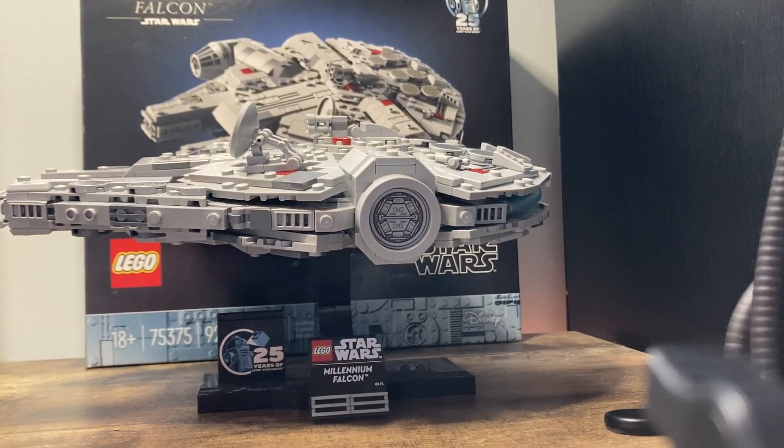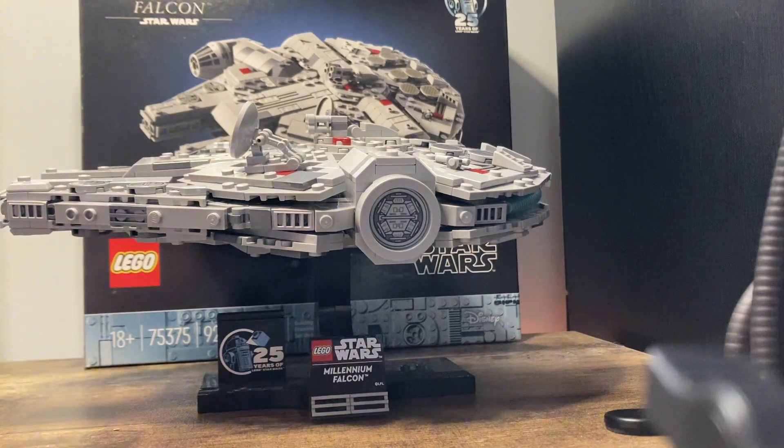Here we have the Millennium Falcon and I must say this is a very beautiful model. I really love Han Solo and the Millennium Falcon, and I just gotta say this is probably my favorite set of the year so far. Now let me show you why.